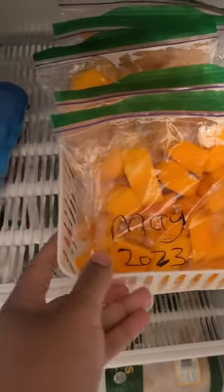So this one was washed in regular water and this one was washed in salt water.